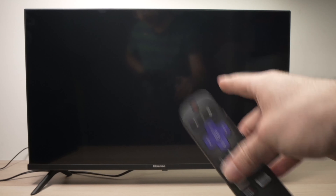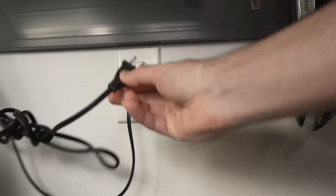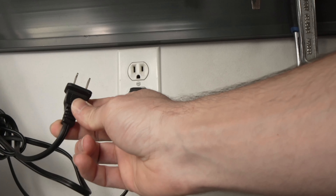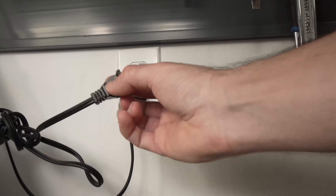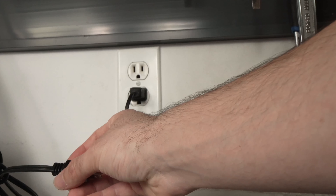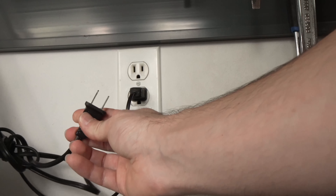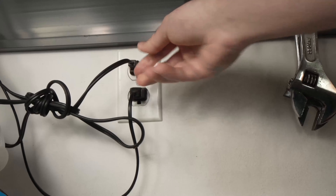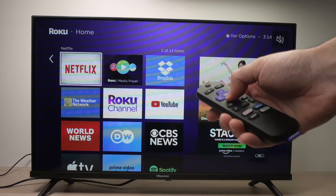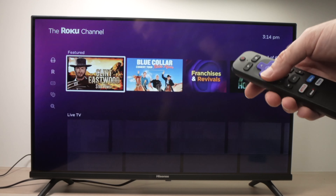If this didn't work, the second easy solution is to go ahead and unplug your Roku TV from the wall socket and wait five minutes. If you have a Roku stick plugged using a USB adapter, unplug the USB adapter for five minutes. Then after the time has passed, plug your Roku TV back in and try to watch something — hopefully this time it will work and you'll hear sound coming out of the speakers.